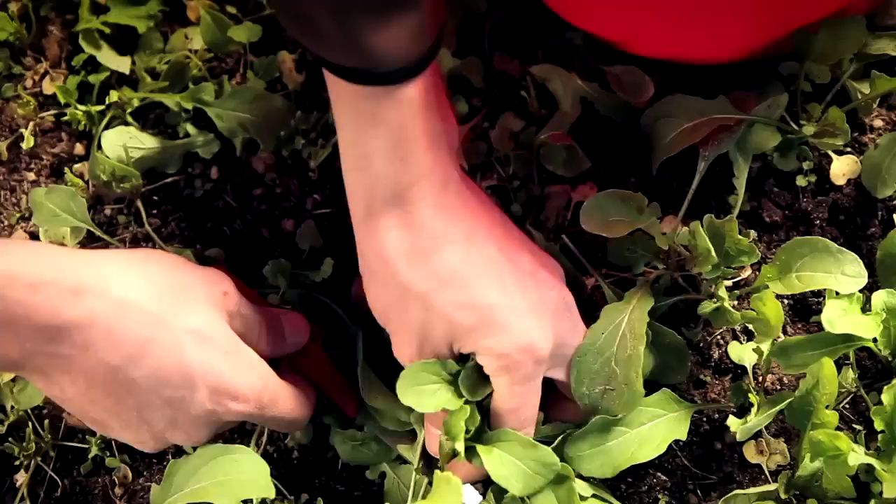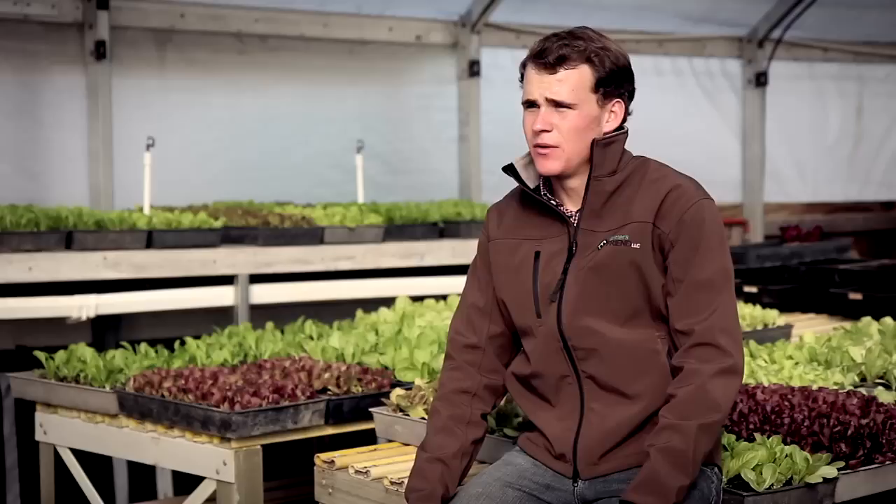Growing up on a farm, I spent hours on my hands and knees harvesting salad greens with a knife. So I was very aware of the need for a mechanical greens harvester, and my inventive mind spent a lot of time thinking about ways to improve greens harvesting.